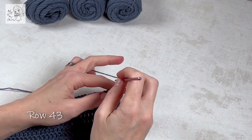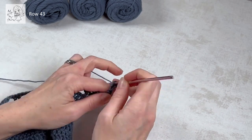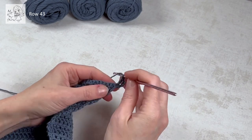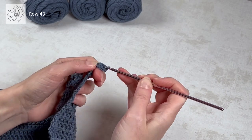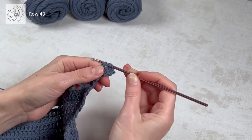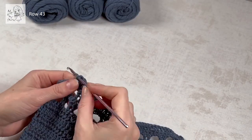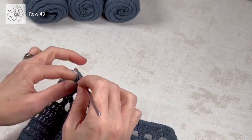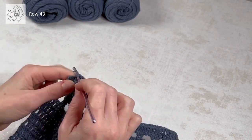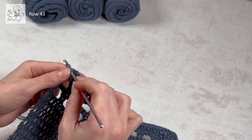Row 43: chain three, a dc in the same stitch — that's the increase — and from here we're going to do one dc in every single crochet the entire row. Coming up on the end of row 43, this is the moment we've all been waiting for: it's our first color change! We've done our blue section and we're going to continue with our silver section.